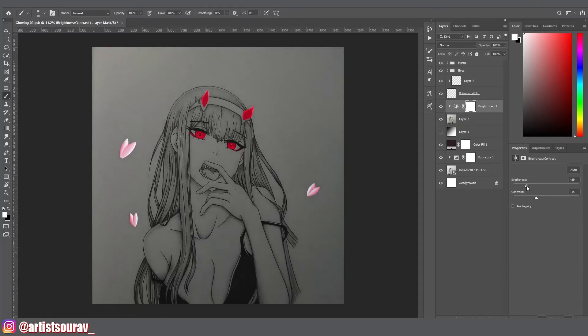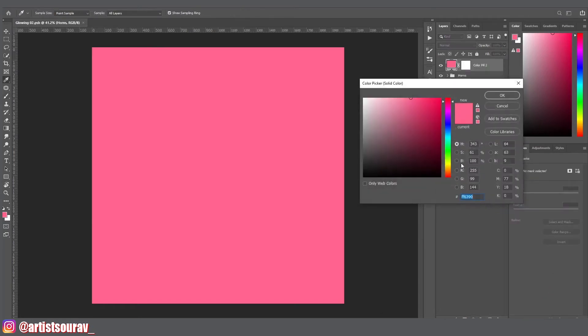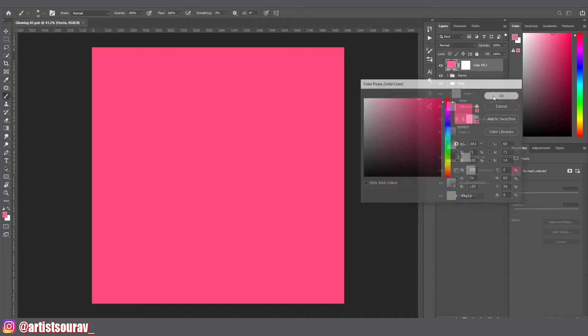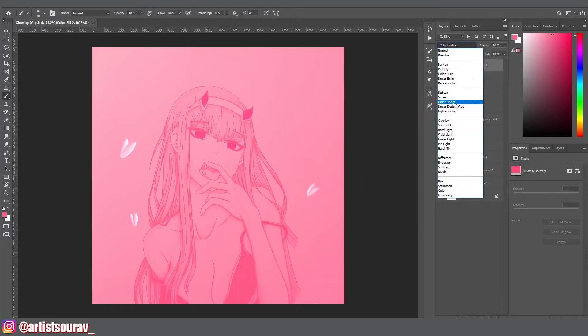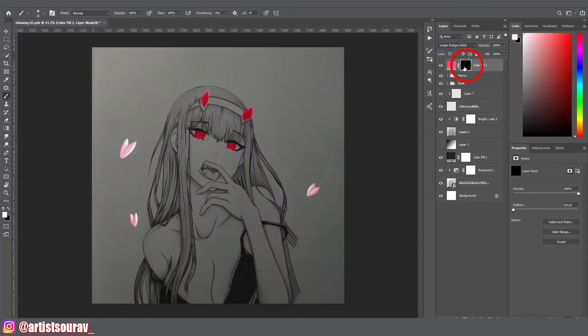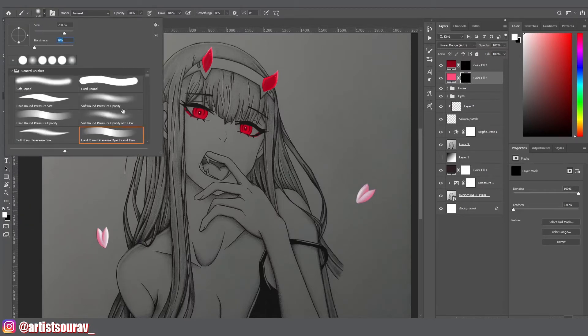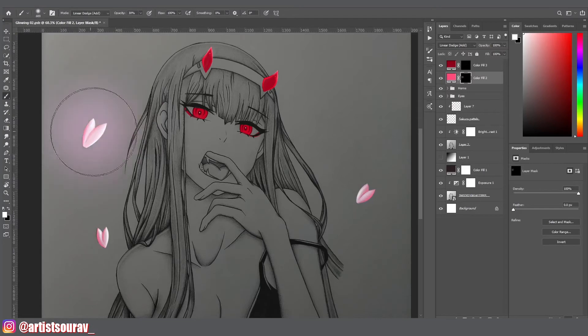Petals are done; now it's time to add magic to this artwork. First of all, make a solid layer and select the color for the glow — whichever color you want for the glowing effect. I would suggest the color of the glow should be the same as the color of the light source. After selecting the color, hit OK. Then change the layer mode from normal to linear dodge. After that, single click on the layer mask and invert it from white to black by pressing Ctrl+I. Then take a pressure-sensitive soft brush and select the white brush — white color means filled, and black color means empty or transparent. I am filling the empty space with glow, that's why I am using the white brush.